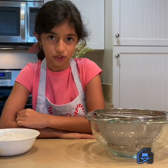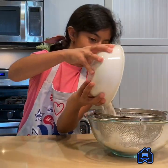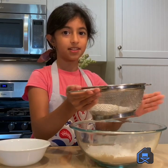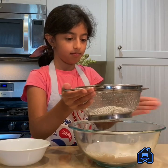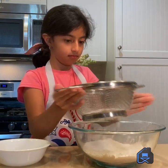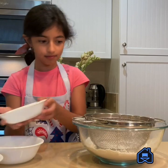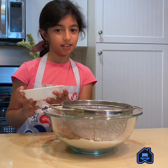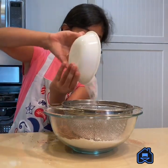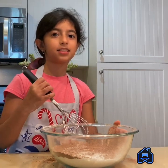Let's sift some of our dry ingredients. First, let's dump our flour. We're sifting the flour so we have a very soft mix. We need to sift our cocoa powder too. We also have to sift the baking soda. If you're using salted butter, you don't need to add any salt in your batter. Let's mix it.